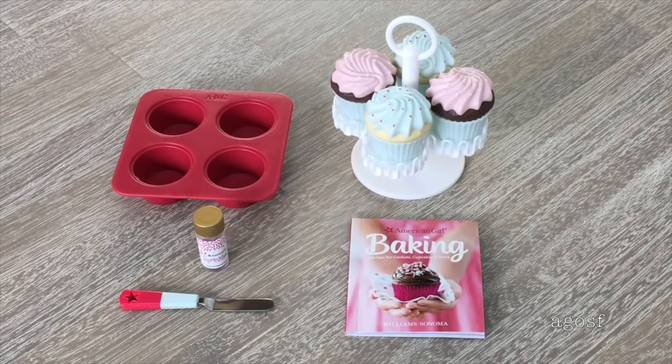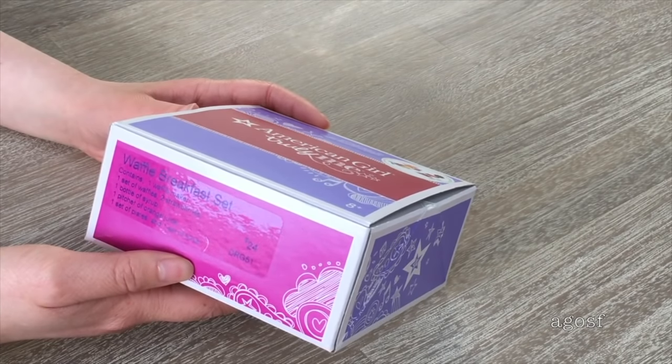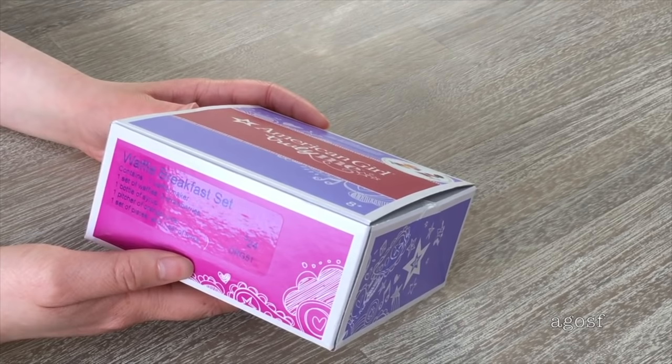Overall, this is a really lovely food set. I really like how it comes with a baking book, a cupcake pan, and a stand, along with the cupcakes. This set retails for $24, so all three sets retail for $24 in total. It's really interesting to compare them. The third one here is the Waffle Breakfast set.